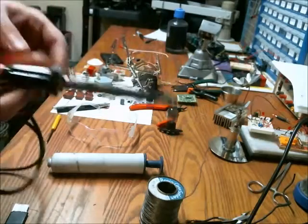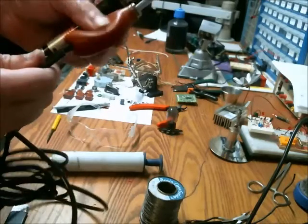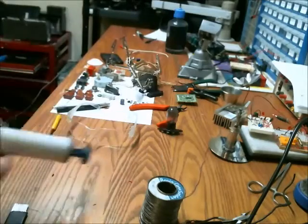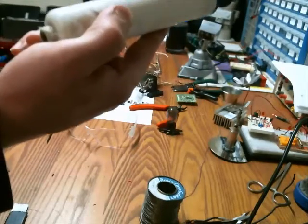Here's a soldering iron vacuum, and instead of having to actuate this by hand each time, I'm going to attempt to get an automated process going with the solenoid and this volleyball pump.